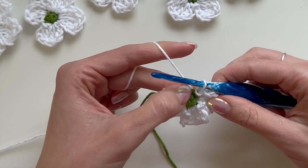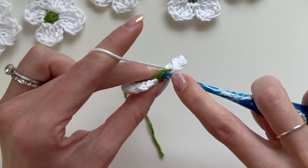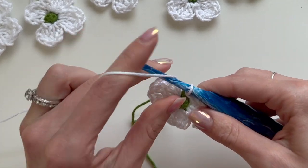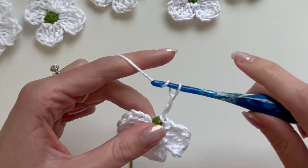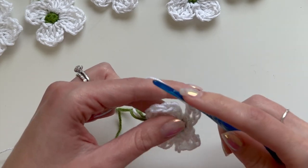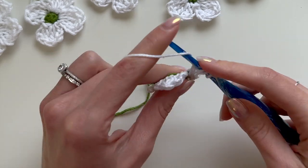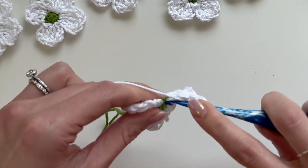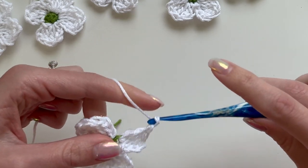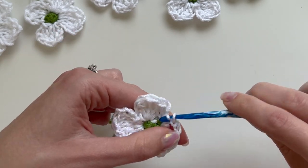Now we have one stitch left in the round and one petal left to do. Slip stitch into that fourth stitch, chain three, double crochet, then treble crochet, then double crochet one more time, then chain two and slip stitch into that same stitch.